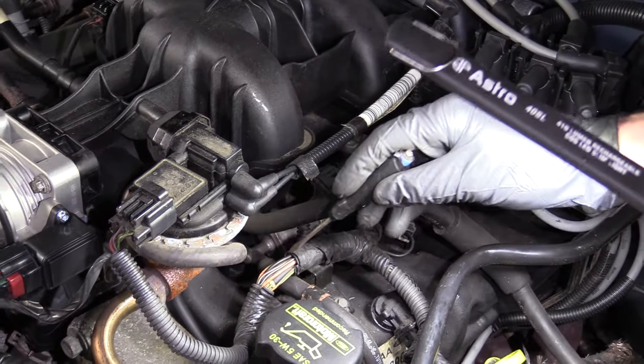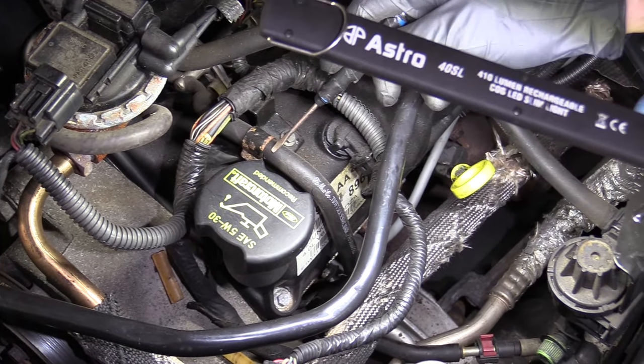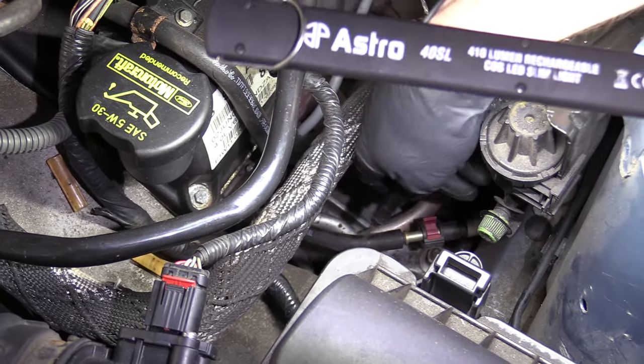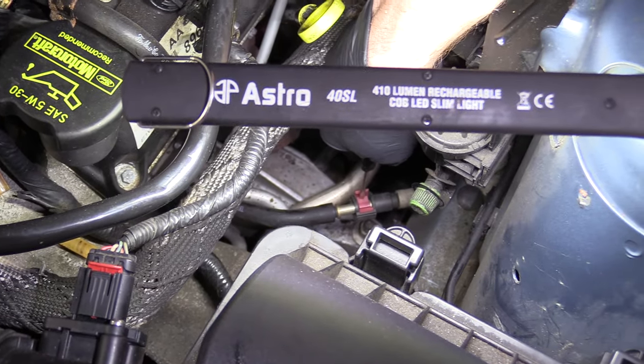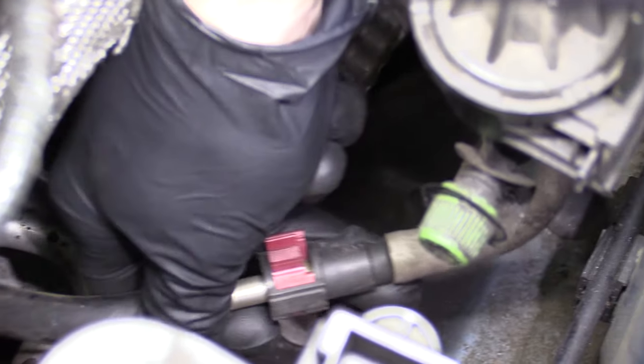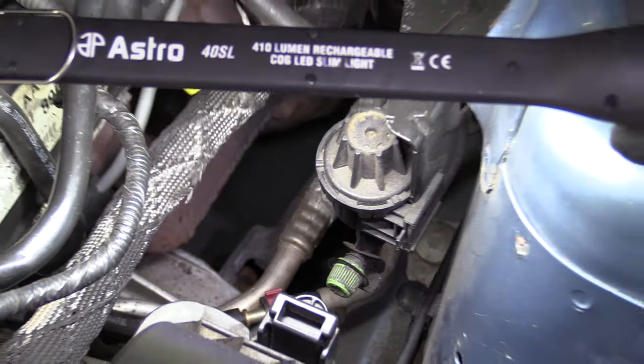If we continue following the fuel rail, you're going to want to find where the input hose is. This is the area coming from your fuel filter and fuel pump. You always want to check any connectors you can see — make sure they're nice and tight and definitely not leaking. That looks great. Let's get under the vehicle.